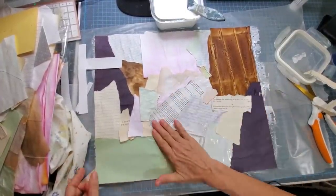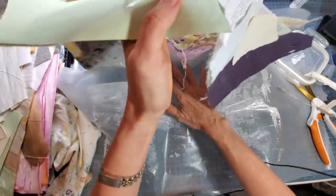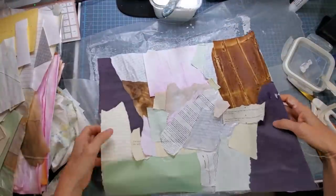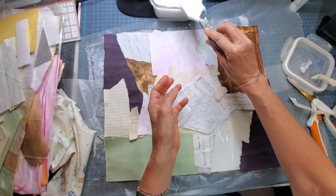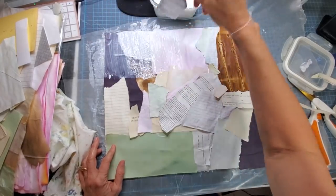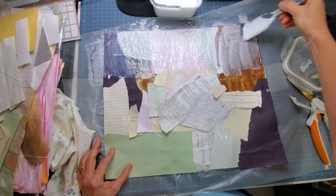Once you're done, lift the whole project off whatever it's stuck on, just to release it a little bit, then lay it right back down. The glue does soak through a thin fabric, so you really want to have something underneath. Now I'm going back over everything with a thin to medium coat of Mod Podge on top, covering everything.